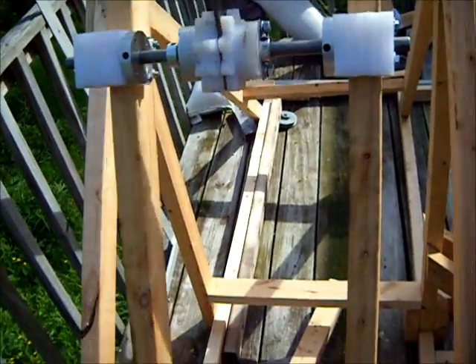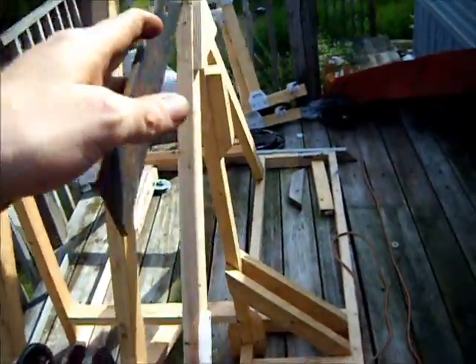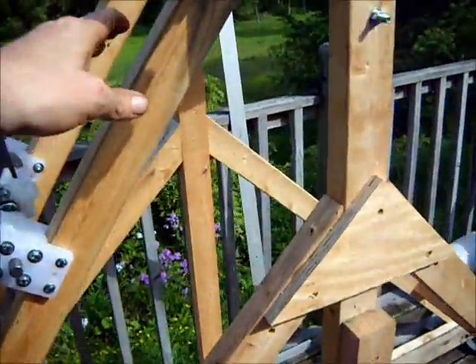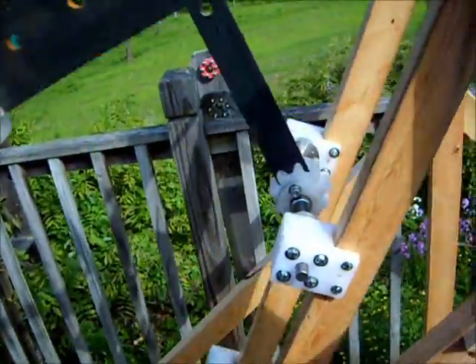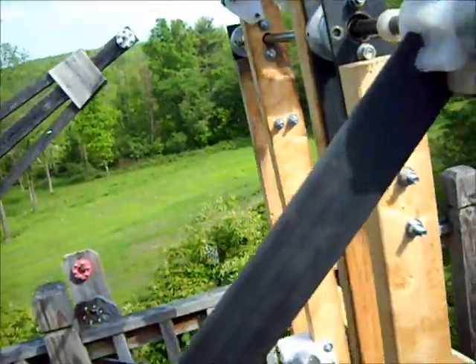We still have to add the weight and do some testing. The scary part is when this thing stops — when the main flywheel stops rotating — it starts swinging back and forth.